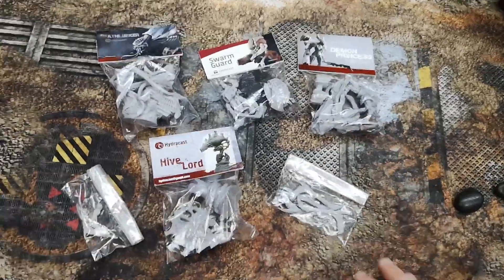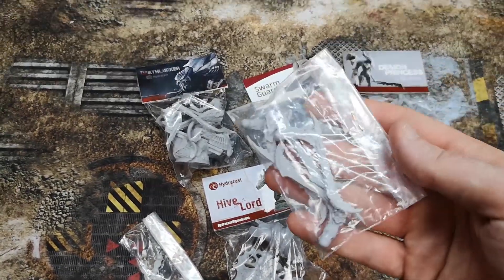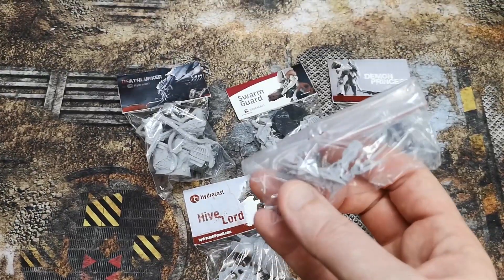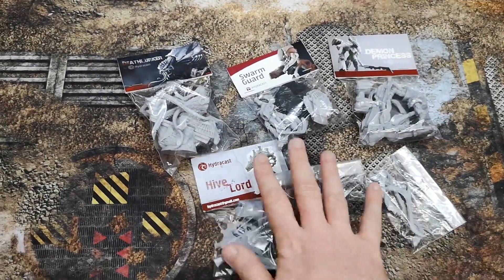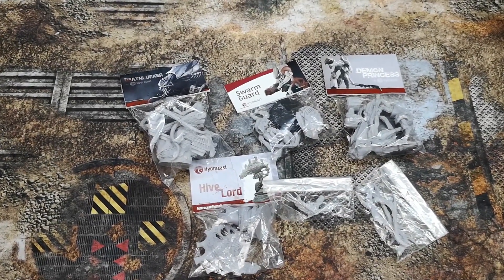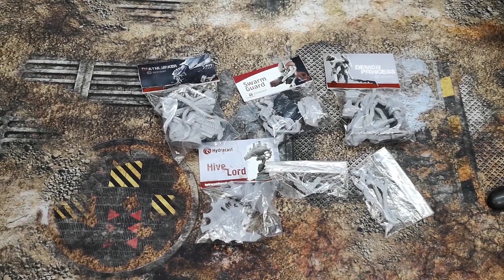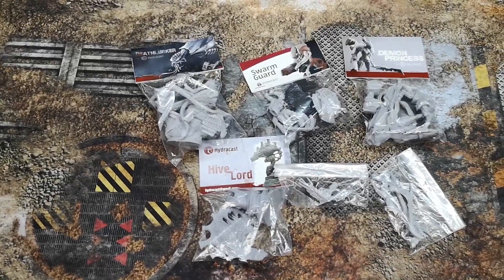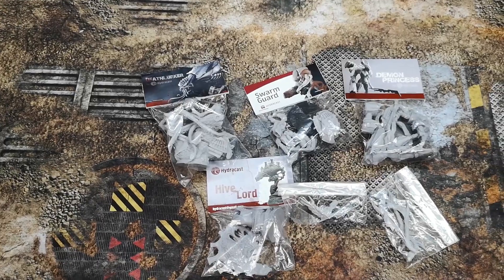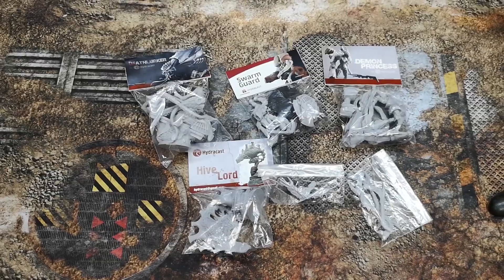Delivery was actually super quick considering it came from abroad. We've even got some spare arms — some scything talons and some rending claws as well. These are pretty cool and will be up for grabs at the Dark Artists Open, which will be streamed from Friday the 16th of August through to the 18th. Go check out Hydrocast, follow us on Twitch if you're interested and we'll see you very soon.